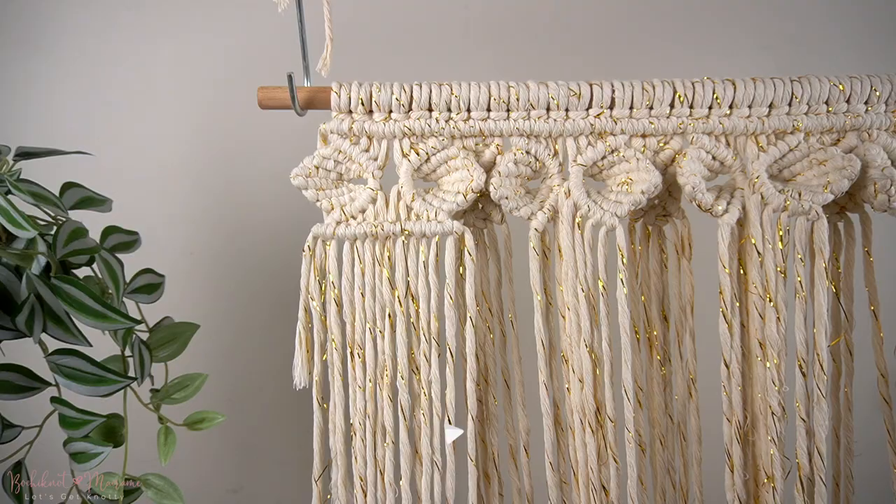If you guys are enjoying these knots and knot patterns, make sure you give this video a big thumbs up and also click that subscribe button to stay tuned for our latest tutorials. As always, thank you guys for watching and I'll see you guys next time!